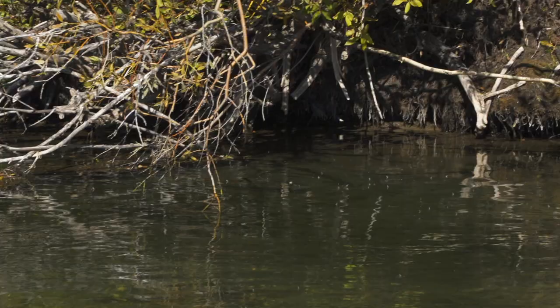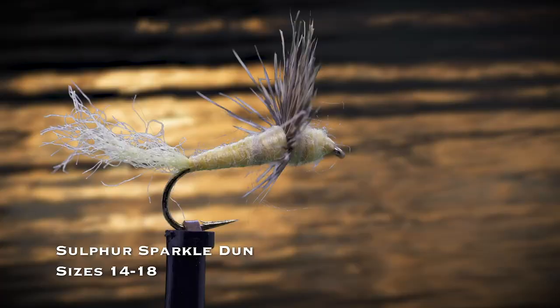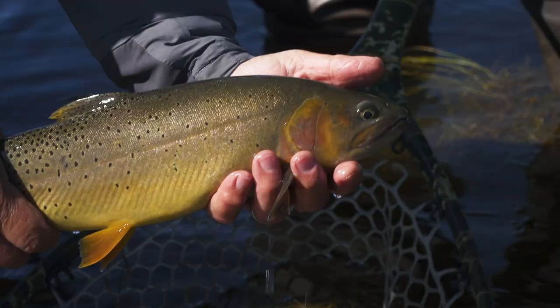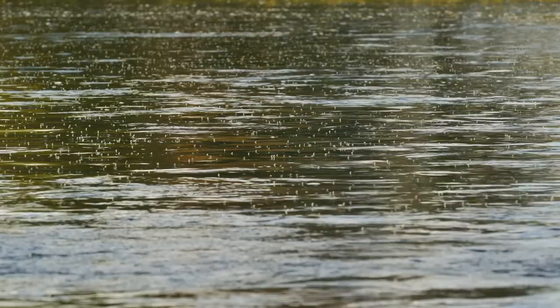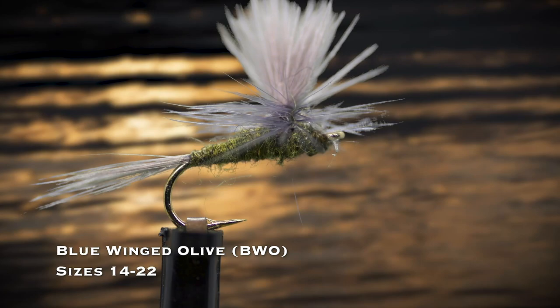If you see midges in the air or on the water but no rises, fishing a zebra midge is a smart move. When trout are feeding on a hatch of emerging mayflies, my go-to pattern is a sparkle dun in yellow or olive in sizes 14 through 18. This is an especially good pattern for smooth water and when trout get fussy and selective. You'll see many hatches of small olive mayflies on trout streams all year long, so having a blue-wing olive dry fly in sizes 14 through 22 will ensure you don't get caught off guard.